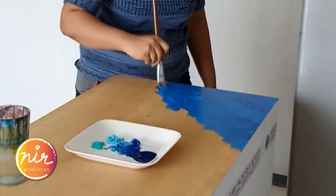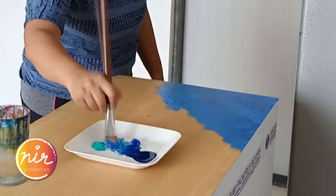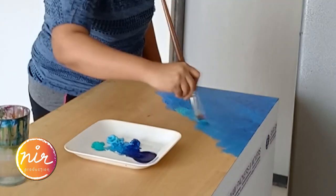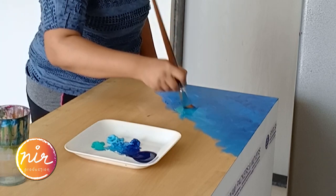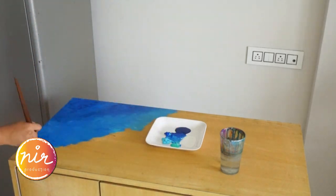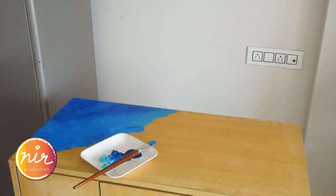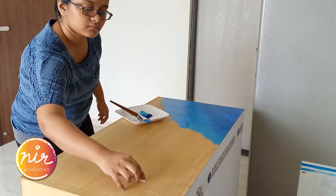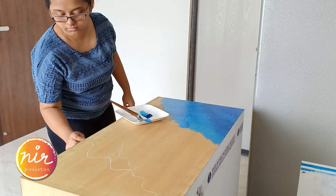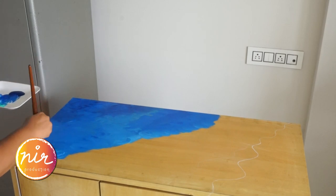Let's begin with the next bit. We are going to layer it with more paint. This will add depth to the painting. Marking a rough line of waves hitting the sand is important. You might choose not to follow it while painting, but the chalk line will act like a guide to your vision.